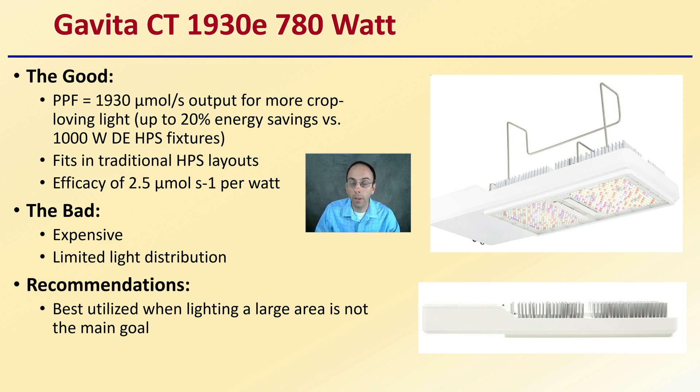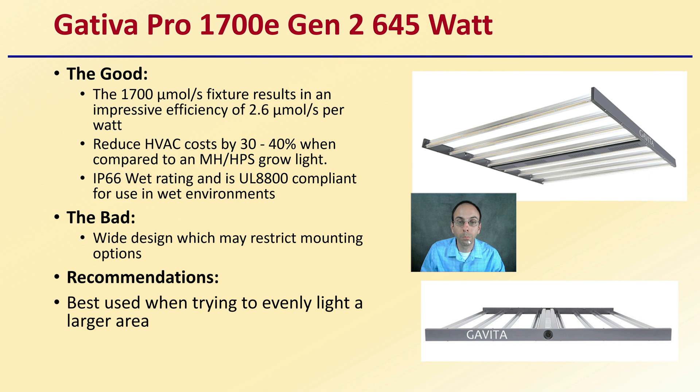One advantage is that it doesn't have any fans — it does have cooling fins above it. Another light by Gavita is their 1700E Generation 2, a 645 watt light that produces 1,700 micromoles per second. The fixture achieves an impressive efficiency of 2.6 micromoles per second per watt, resulting in a reduced HVAC cost of 30% to 40% compared to traditional metal halide or high-pressure sodium grow lights. It carries an IP 66 wet rating and is UL 8,800 compliant for use in wet environments. The bad is its wide design may restrict mounting options — it's best used when trying to evenly light a large area.